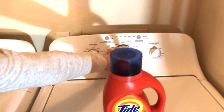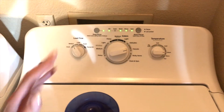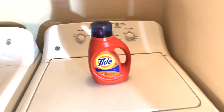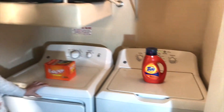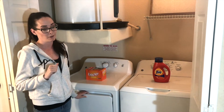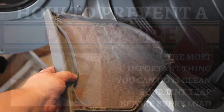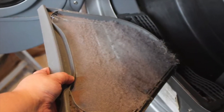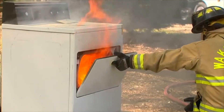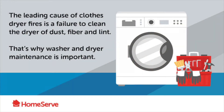You can decide if you're doing delicates or casuals, what kind of temperature you want, and then you add your soap. Little tip: you guys have white uniforms — remember to check your pockets for pens. You don't want to wash them because the ink will come out and you're going to have a gray uniform after that. To prevent a dryer fire, the most important thing you can do is clean your lint trap before every load. The leading cause of dryer fires is a failure to clean the dryer of dust, fiber, and lint.